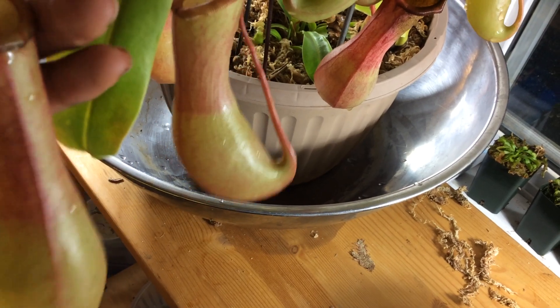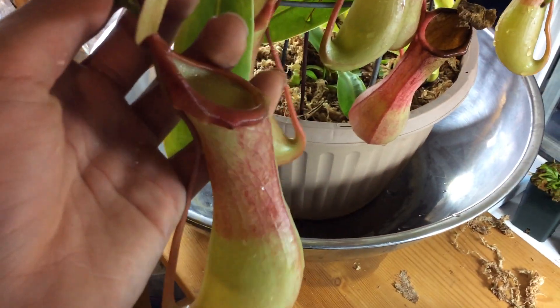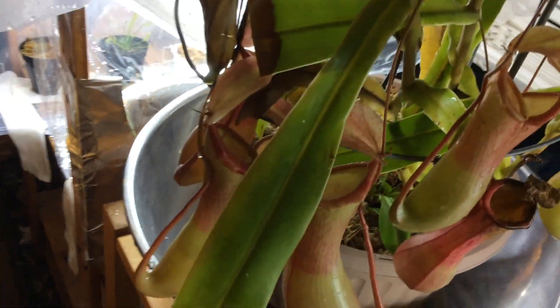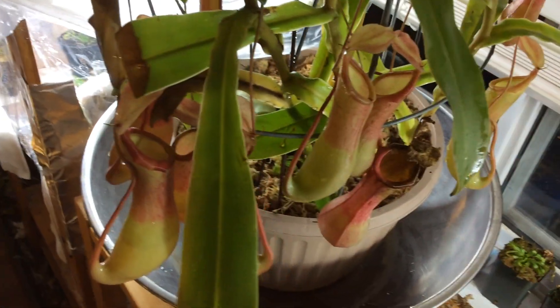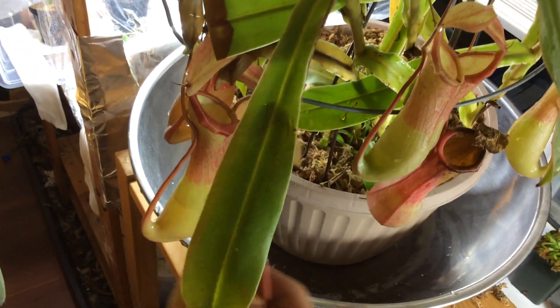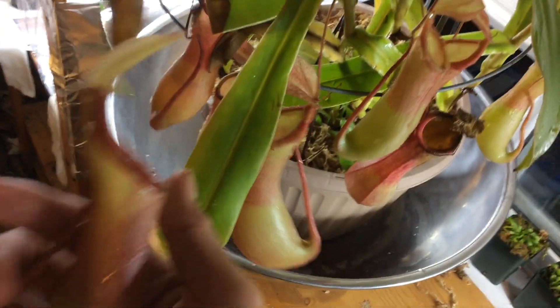I got this plant as a little seedling — well, I wouldn't call it a seedling, more like a medium plant. Not big. Not a very big plant. And it's just grown ever since. It produces pretty big and nice pitchers.